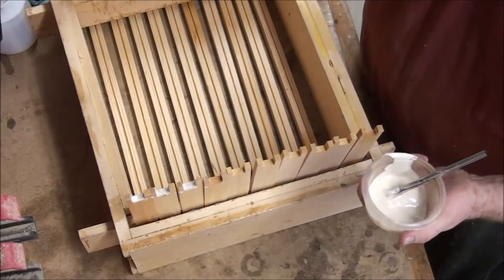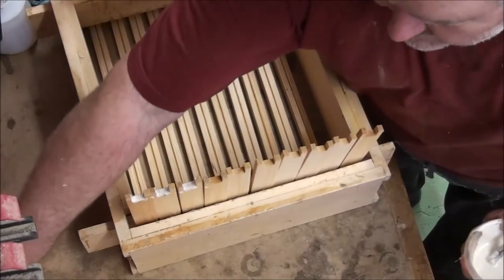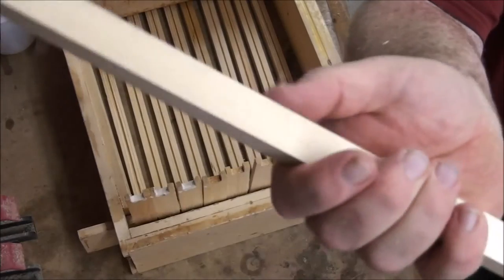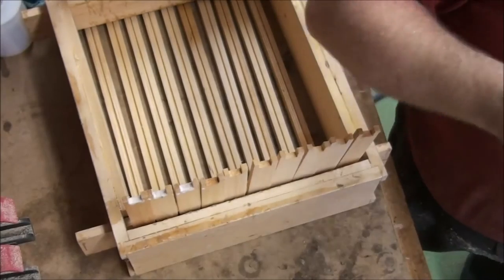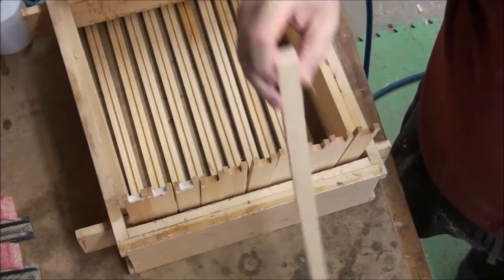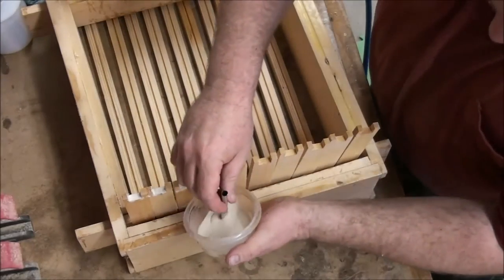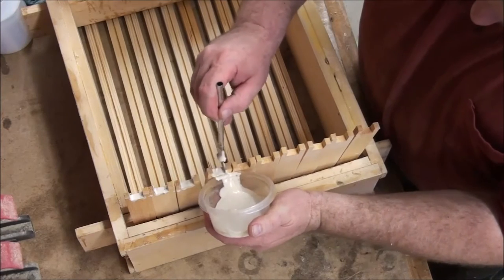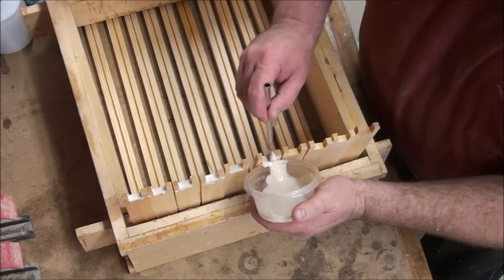A quick note about woodworking: end grain versus side grain. This is side grain, and this is end grain. End grain gives you very little strength when gluing — it's the side grain that's the important part. You're getting glue on the end grain here anyway, but the side grain is what matters.